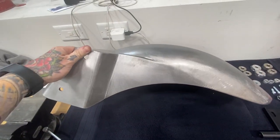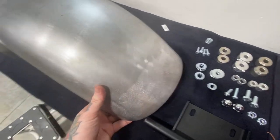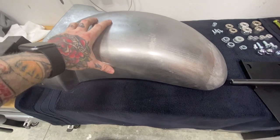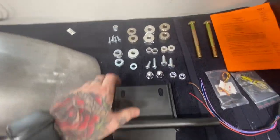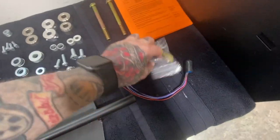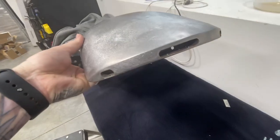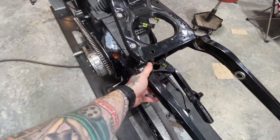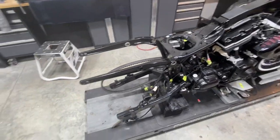Here's the rear fender from Thunderbike Customs that came. It's designed for a 200, and it's going to be a low-profile fender, super heavy-duty. It comes with this bracket and all the hardware we need, including the LED lights for the signals and brake light. As you can see, they're built in here.